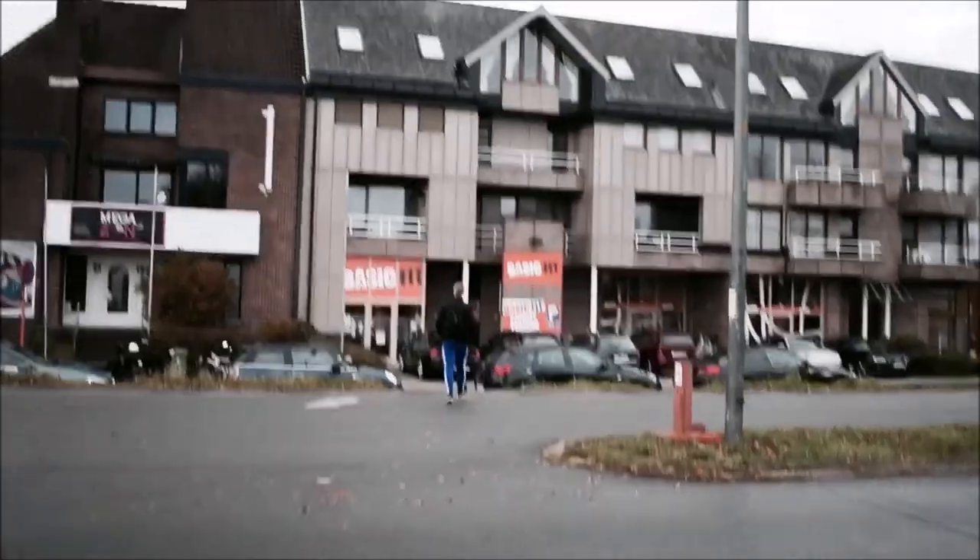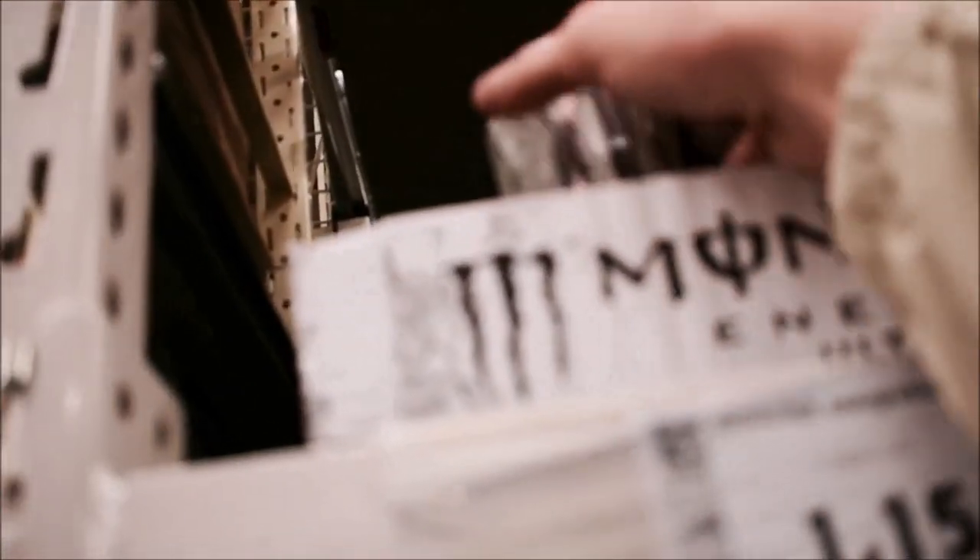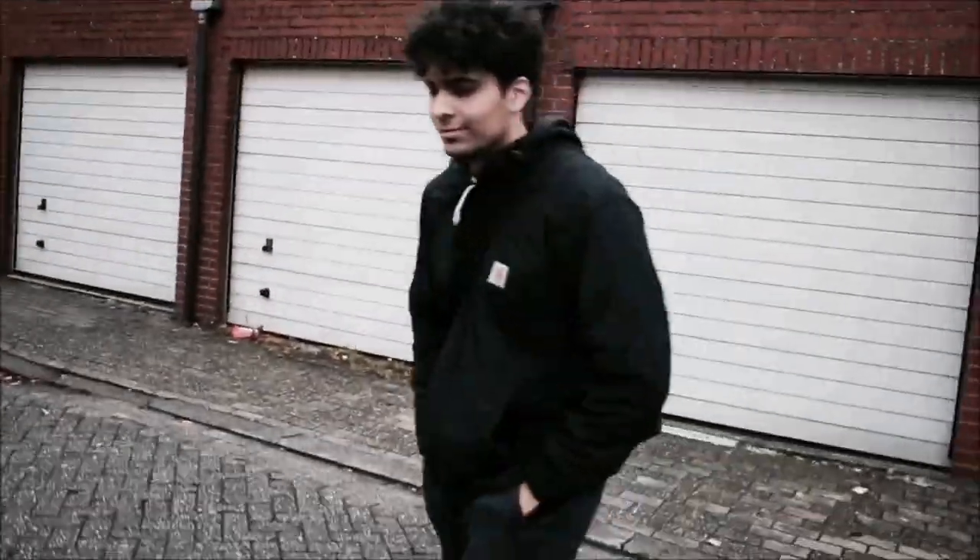My friend Hamid is at the gym, but I don't know if he's gonna come because it's quite early in the morning — he might have overslept. Before I go to the gym I first gotta get a pre-workout. I'm going to get a Monster. I'll be walking there first. So I'm actually going to get this one. Look who came in clutch.